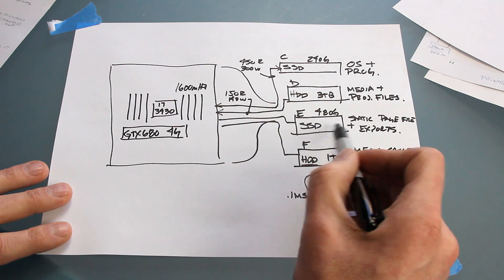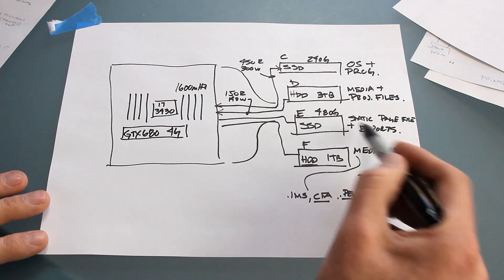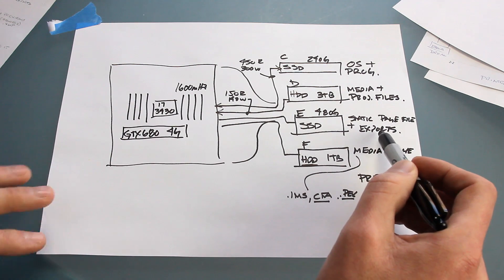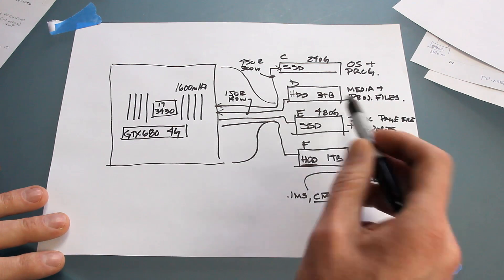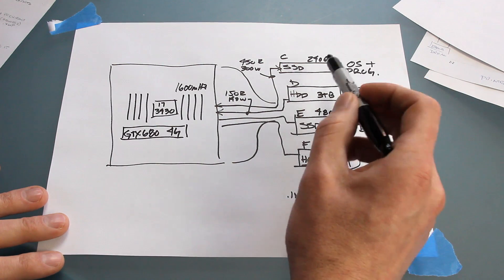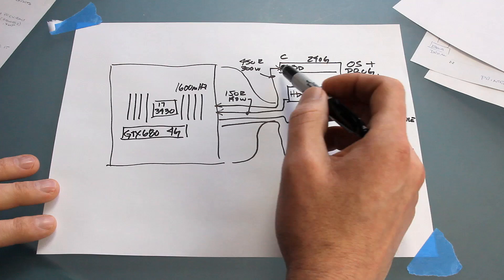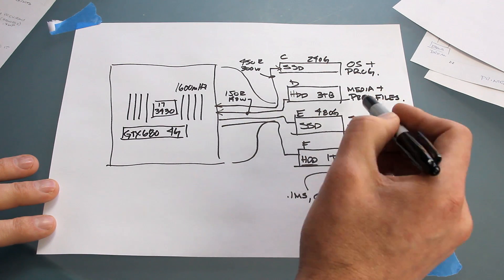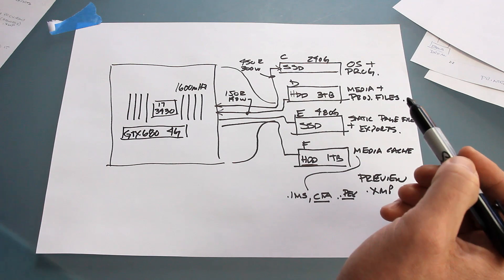SSDs are not known to be the most reliable things, so if I totally lose the E drive SSD I don't care. The static page files and exports will be offloaded from that drive to another drive after they're done. And in terms of the operating system I don't really care about that much either because I can always reload from a disk image or reload from my CDs. But the one I do care about most is my D drive — it has all my media and that one I'll be backing up regularly.